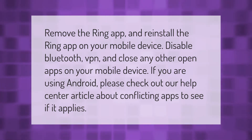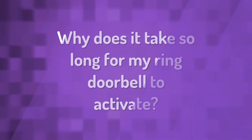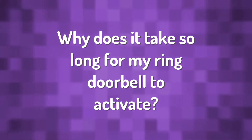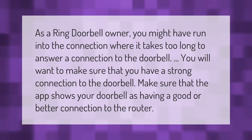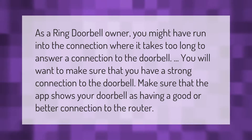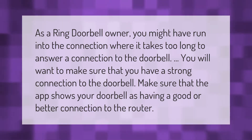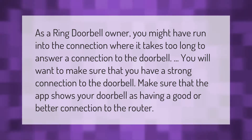As a Ring doorbell owner, you might have run into the issue where it takes too long to answer a connection to the doorbell. You will want to make sure that you have a strong connection to the doorbell. Make sure that the app shows your doorbell is having a good or better connection to the router.